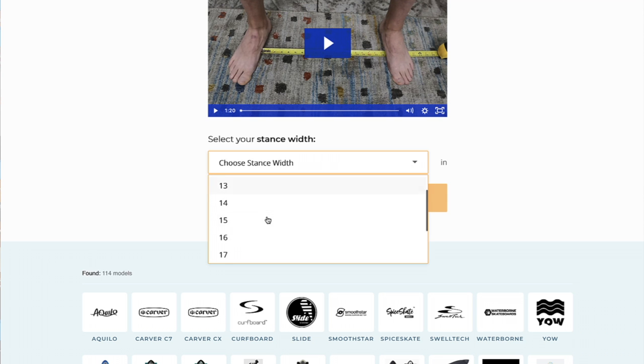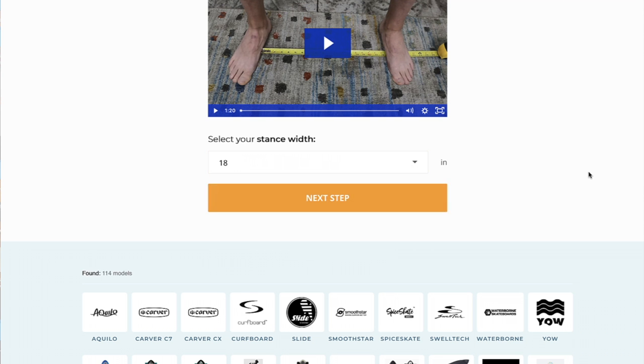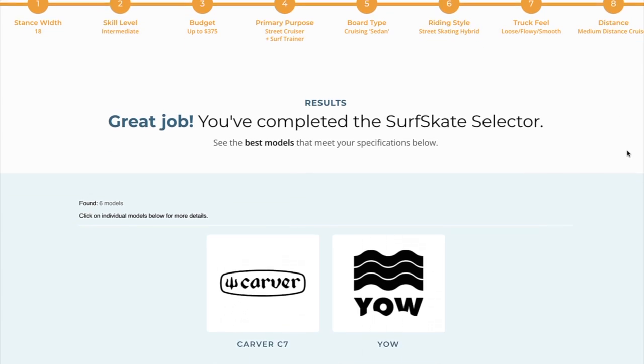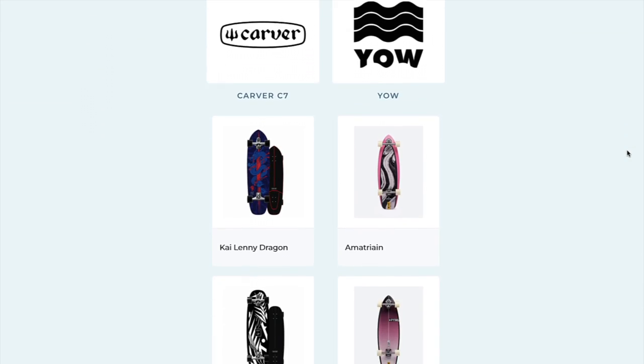All you have to do is answer eight quick questions, and the surfskate selector automatically eliminates every model that doesn't meet your specifications and gives you a very small list of only the very best surfskate models for you. Click the link in the video description below to get the ultimate surfskate selector now.